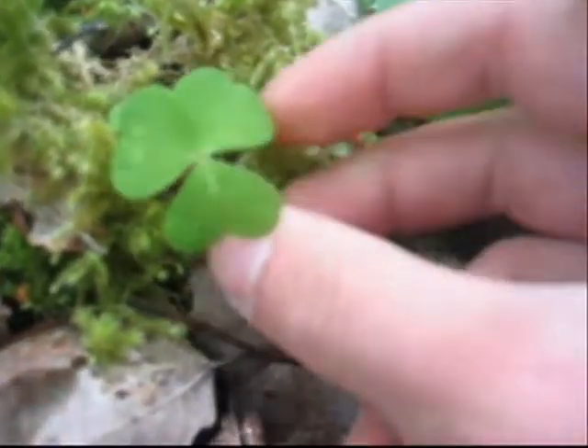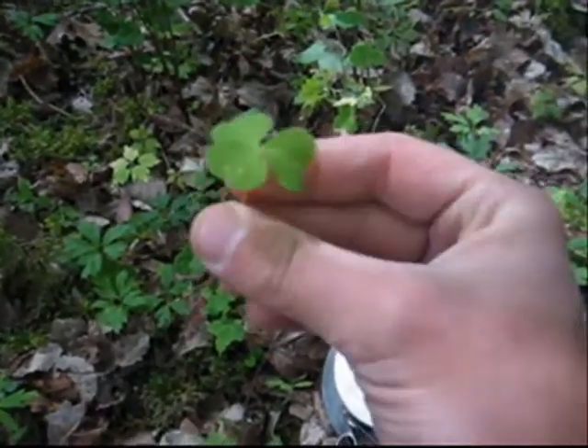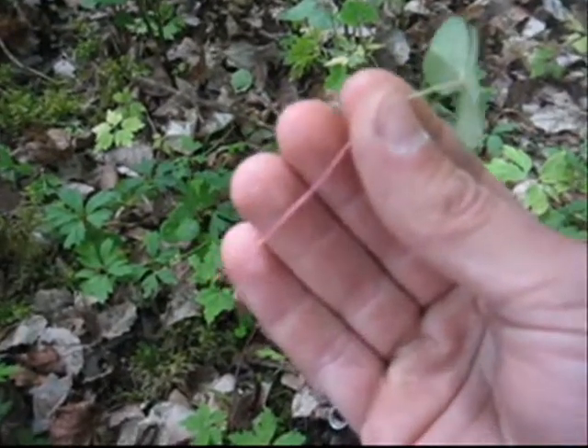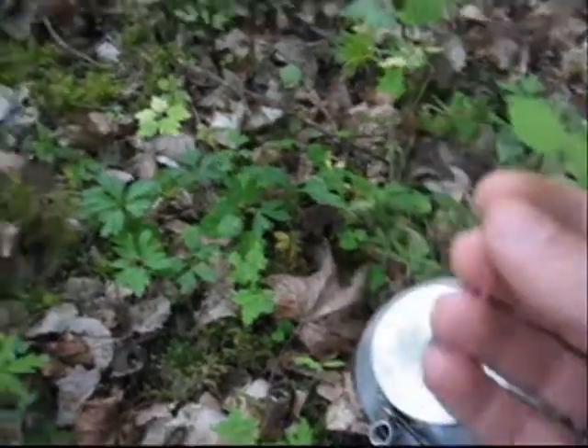Here's some wood sorrel. You can recognize it by the three leaves — they are heart-shaped and the bottom part is white and red, a little pinky. And the taste? Very, very lemony and really good.